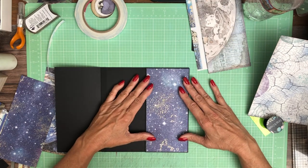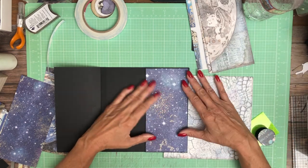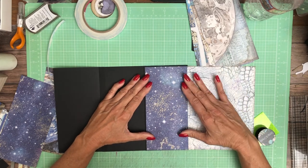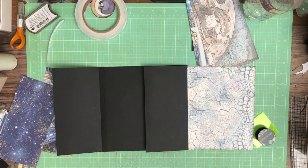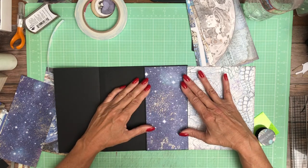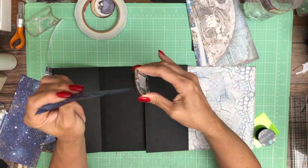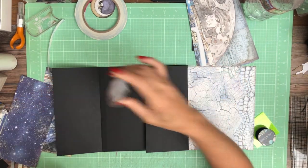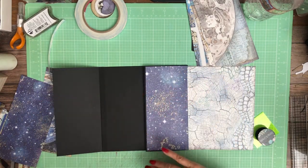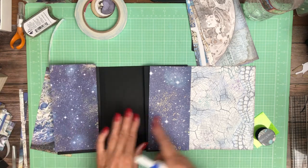This is the cover. I'm going to put this in here right now so I can see the edge because it's black on black. There's a chance I might need to trim this just a little bit more. No magnet is going on the cover. This is going to be the inside — so when you open it, you've got this sort of match, which is kind of nice.